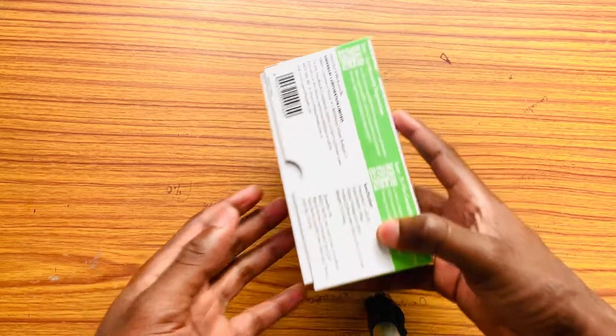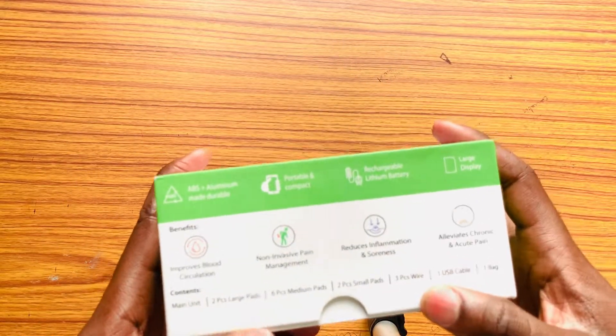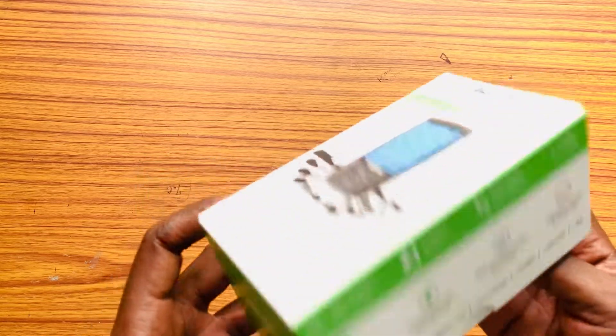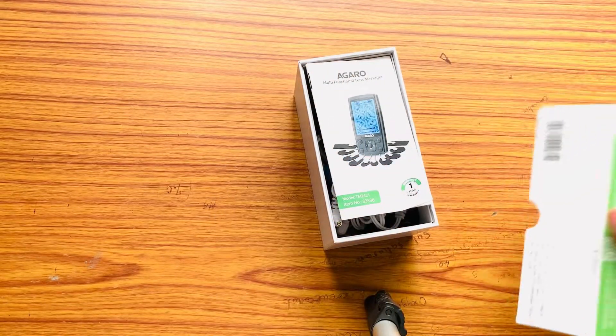This device is actually a very portable device, and I think it is one of the best portable TENS devices I have seen so far. So, let's begin.